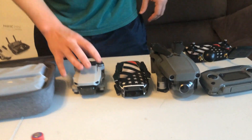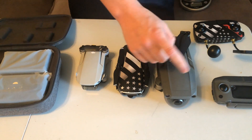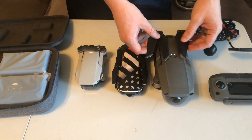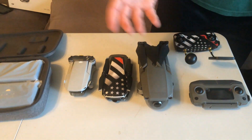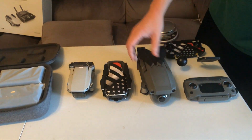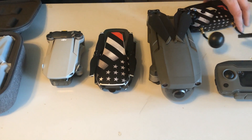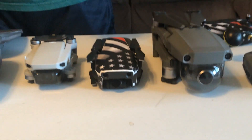So here's the comparison of three different drones that we have here. I got the Mavic Mini, the Mavic Air, and then the Mavic 2 Zoom — not the Pro. As you can see, here's the comparison of different sizes.